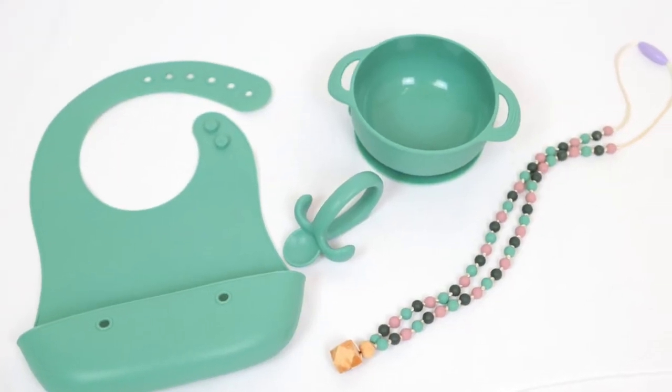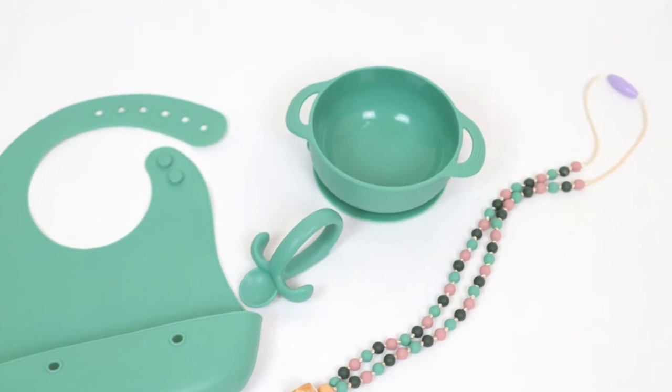These gift sets contain four items: a silicone bowl, bib, and spoon set, as well as a teething necklace. I was really excited because I've never used a teething necklace before and thought it was a great idea. The color of my set is broccolini, which is a really cute green color. It also comes in two other colors — rhubarb, which is a pinkish purpley mauve, and pepper, which is a really deep gray, almost black.